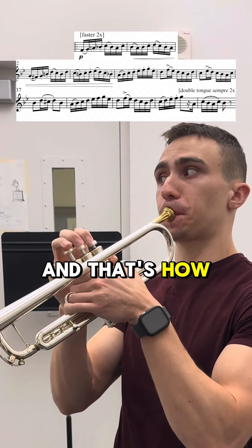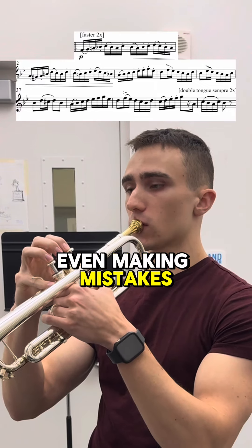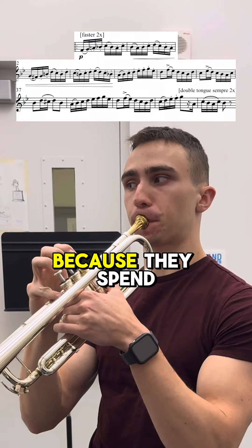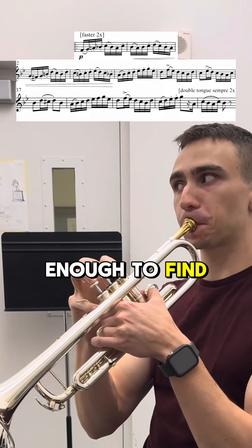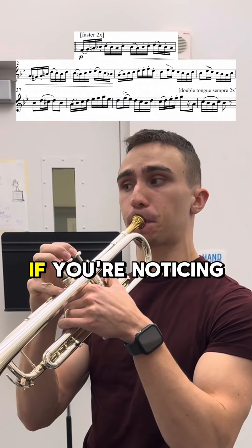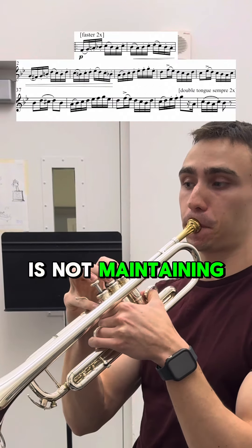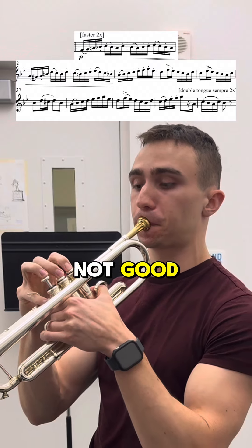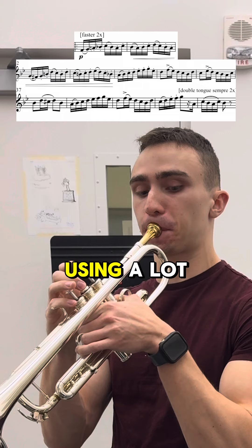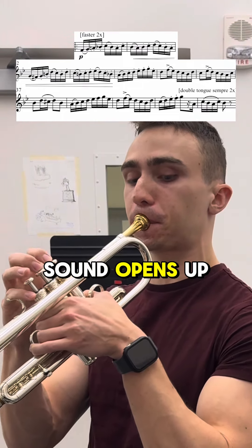That's how people get to that next level where it just sounds like they're not even making mistakes. It's because they're using the least amount of effort to do everything because they spent the time slowly enough to find where that is. The number one thing to be focused on here is your sound. If you're noticing as you're playing slowly that your sound is not maintaining or it's just not good, that's what you need to fix. One of the tools that I use sometimes is a lot of vibrato here and there, and that's to find where my sound opens up the easiest.